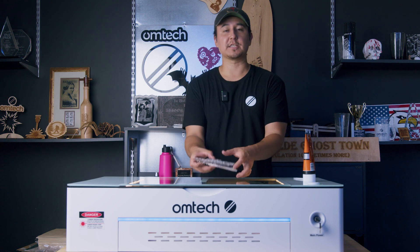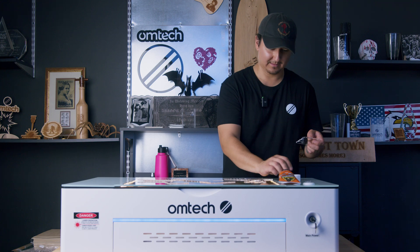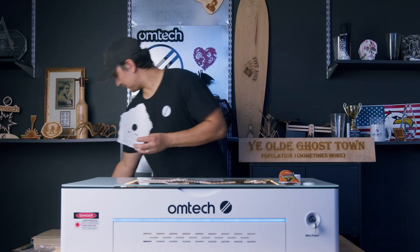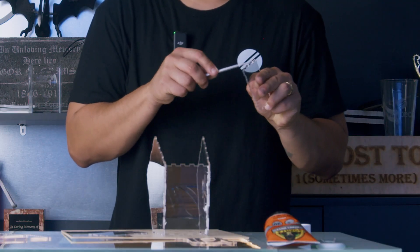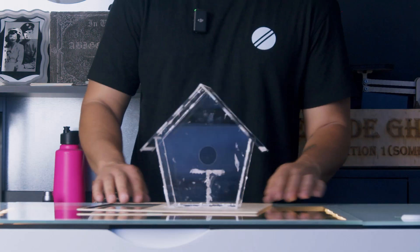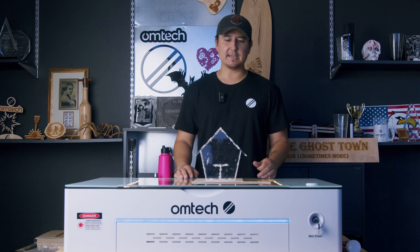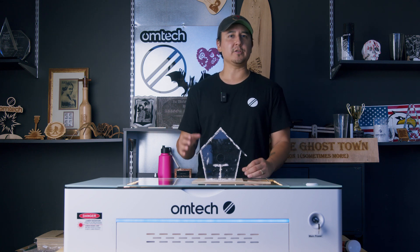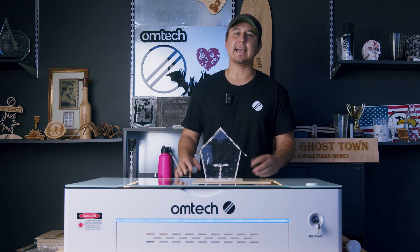Now that we have all the pieces of our project together, we're going to go ahead and put this thing together. As you can see, maybe white glue wasn't the best idea on this clear acrylic, but there you have it. This is how you do a basic setup on your OM Tech Polar. If you want to see more content on the Polar, hit that like and subscribe for more content. My name is Murphy and this has been Murphy's Law.